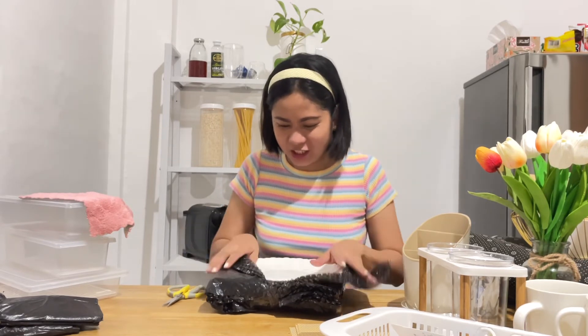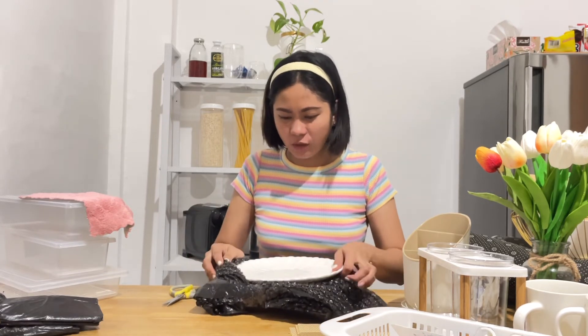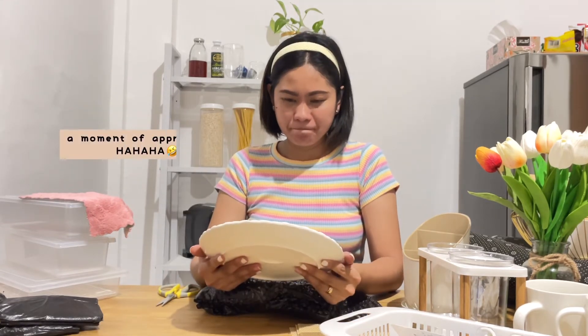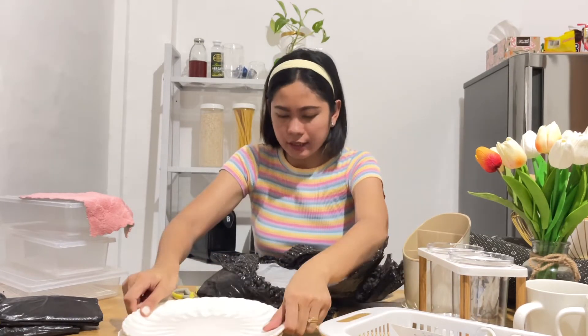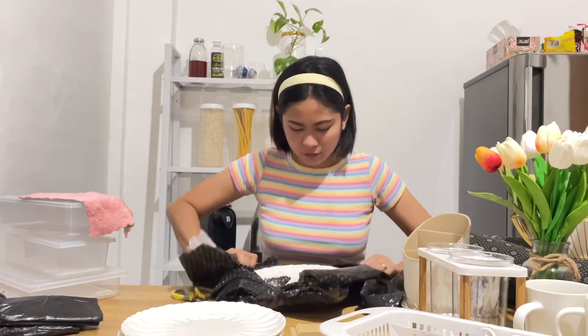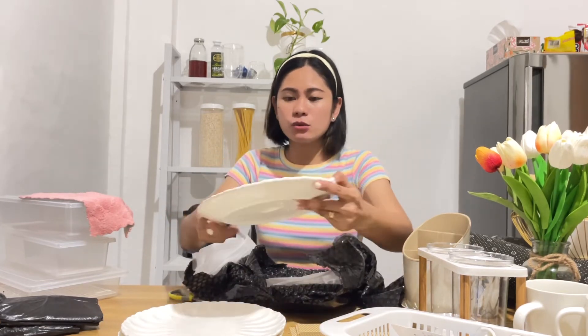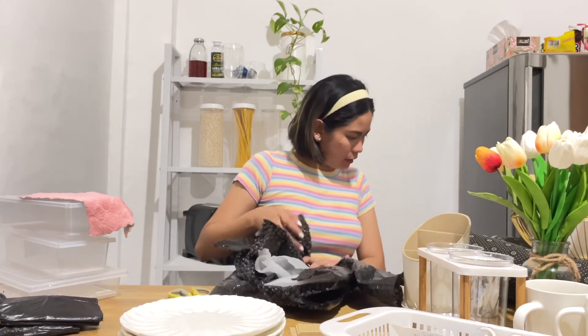Oh my gosh, ang ganda niya guys! Pero hindi ko na-expect na ganito kalaki yung size — akala ko mas malaki pa dito. Pero maganda siya. Wow! I promise, kung gusto ninyo bumili ng ganitong plate, I recommend it, guys.